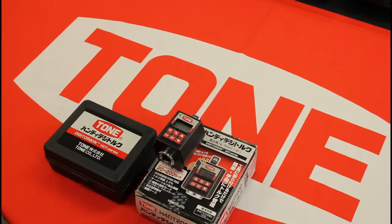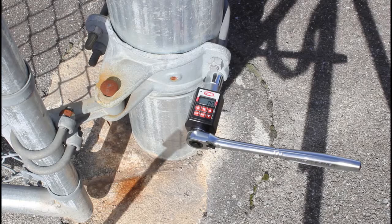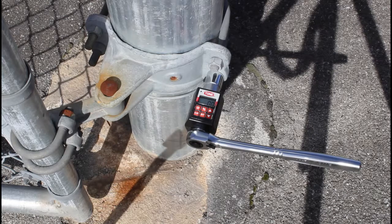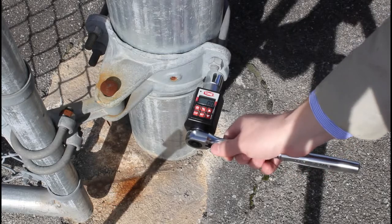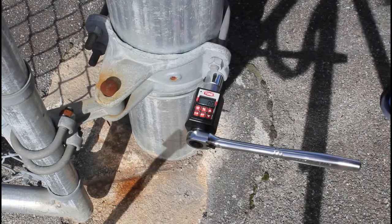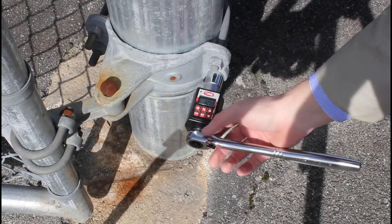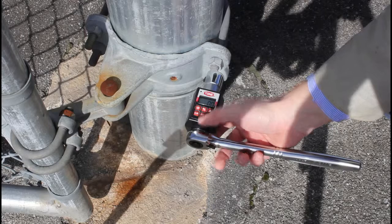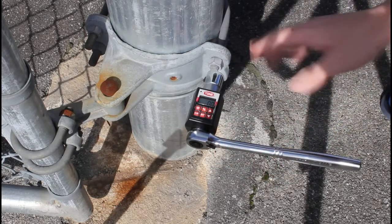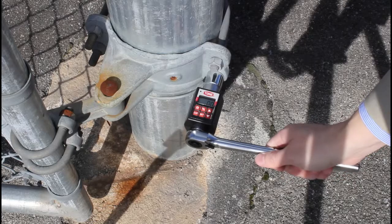Here we are outside demonstrating the functions. It's turned on and I've already set it at 30 newton meters, because one — this really isn't my property — and two, I don't want to mess it up. So 30 will give us a little bit of resistance and enough to demonstrate.